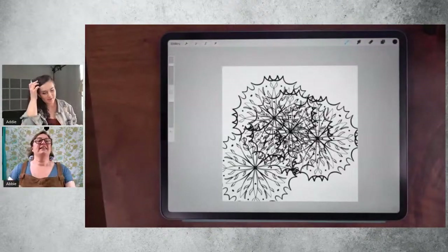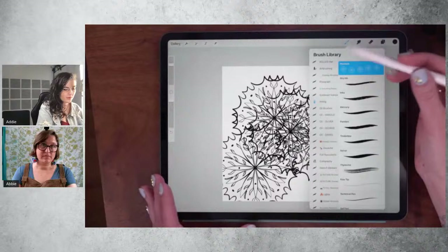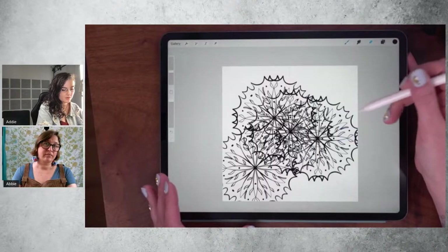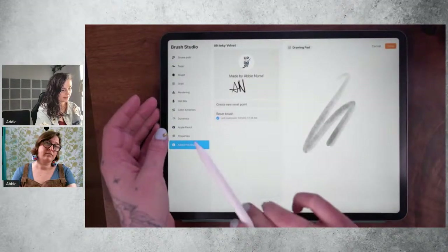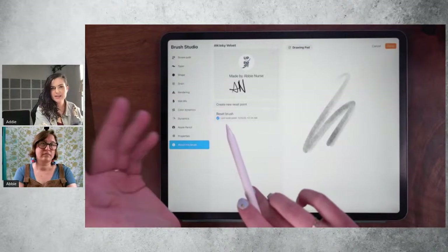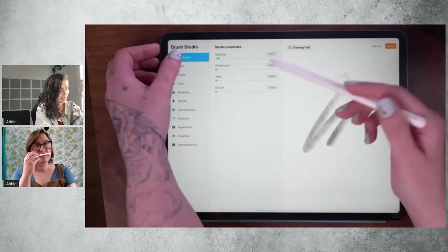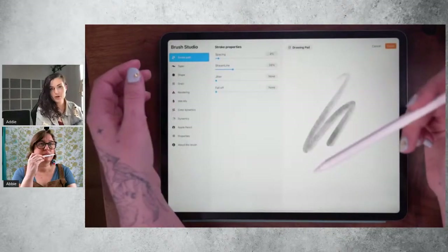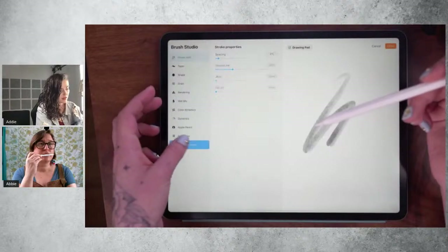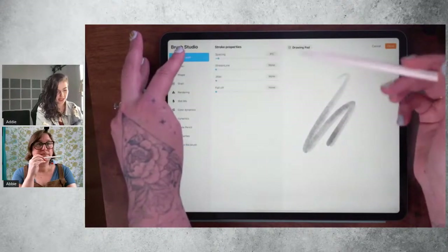A reset point — let me go into one of Abby's brushes, Inky Velvet. You can see here there's 'Last Reset Point,' which was probably when she saved it. And so if I were to go in and adjust these settings and then hit Done, those settings will stay adjusted. If I want to go back to how Abby saved the brush, I'm able to tap Reset and it'll take it back to that point she created the brush with. If you hit 'Create a New Reset Point,' that will save your current settings as the new reset point.